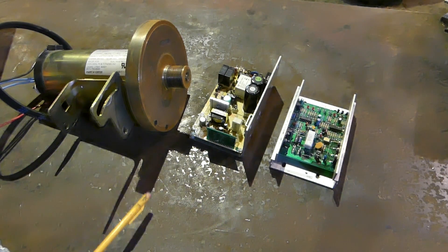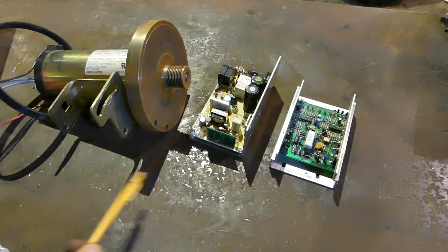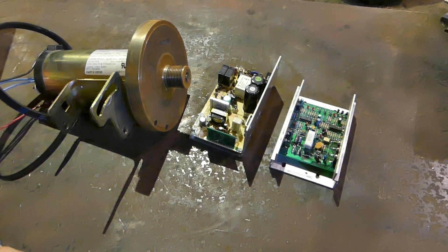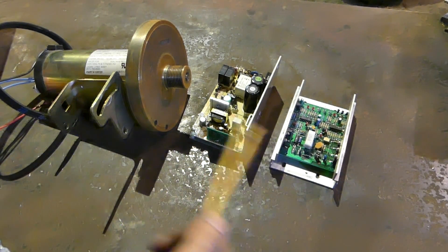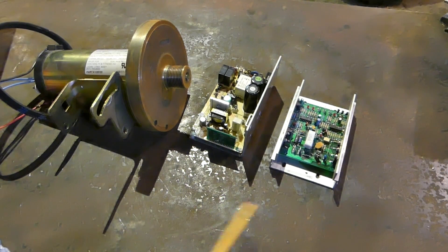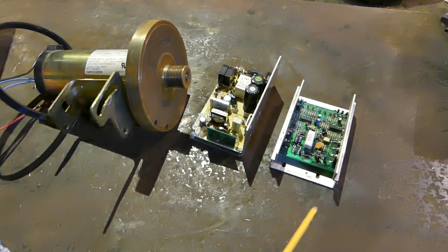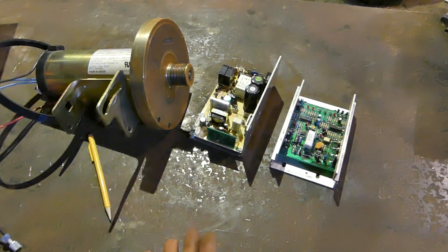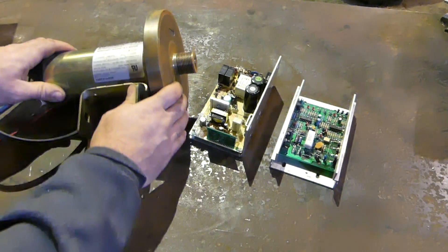The major advantage of using direct current is it's easy to control the speed for a low cost. Treadmills are so easy to come by — people get them for Christmas for their New Year's resolution, run around a few times, realize running sucks, and the treadmill ends up in the basement. Eventually it goes on Craigslist for 30 bucks or even free, and then you've got a variable speed motor for your project. Another advantage is the compactness of these parts.